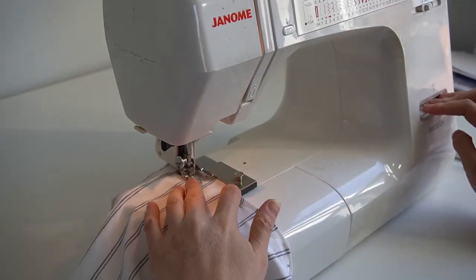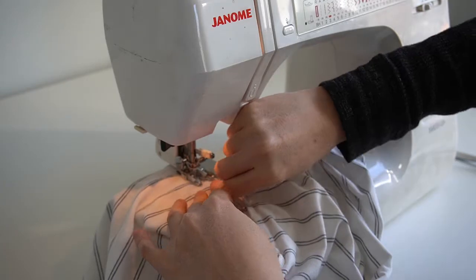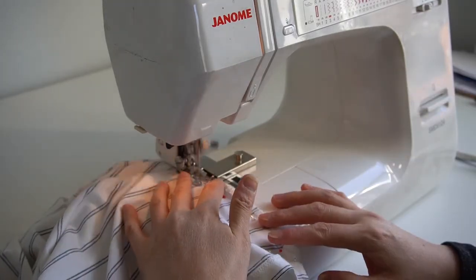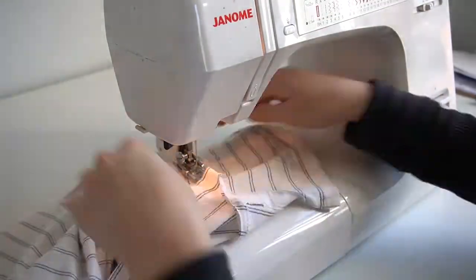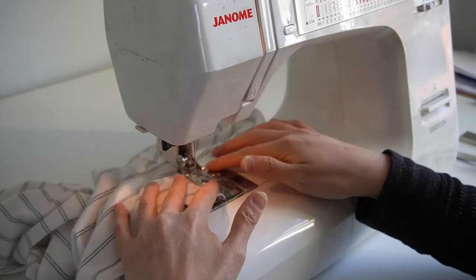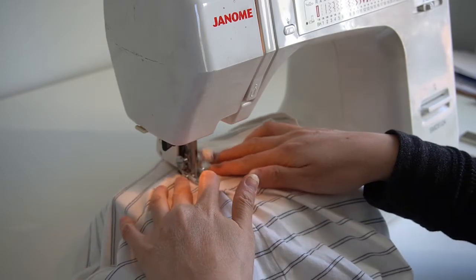Now that we've got the settings right it's time to start stitching. Simply position the fabric under the presser foot and sew up both sides of the gaudet. Press the seam allowance flat and then top stitch through the outer fabric and the seam allowance on both sides of the gaudet. I'm using a triple stretch stitch for the top stitching, but again check out my blog post on sewing machine settings for stretchy fabrics. Repeat this top stitching process with the other gaudet.